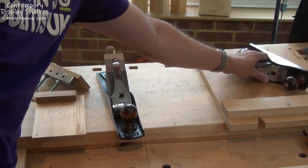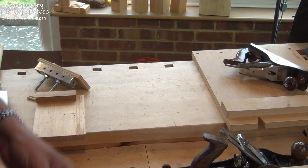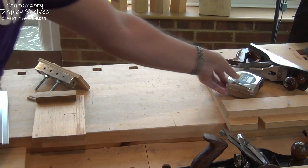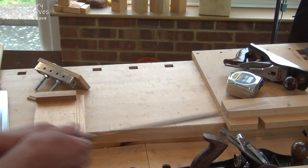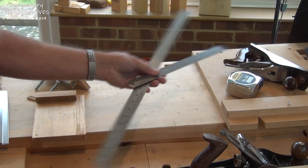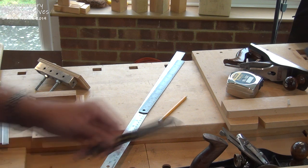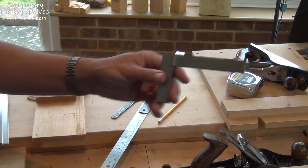For marking out your components you're going to need a few different things. From the rough board initially, it would be great to have a tape rule — that makes marking out rough lengths really quick. You might also want to use a chalk line for that. When it comes down to component preparation, a couple of steel rules — one long, one shorter — is very handy. For rough marking you can use a pencil; for anything else we'll use a knife. And we'll also need a tri square.